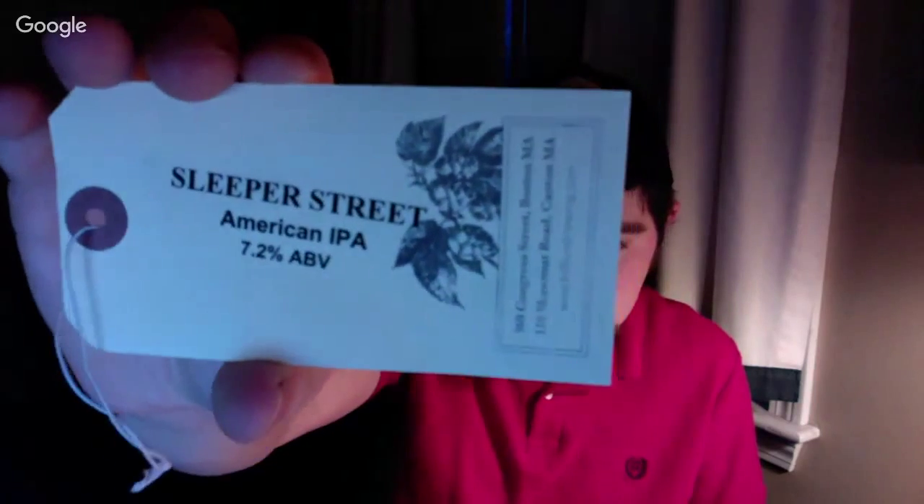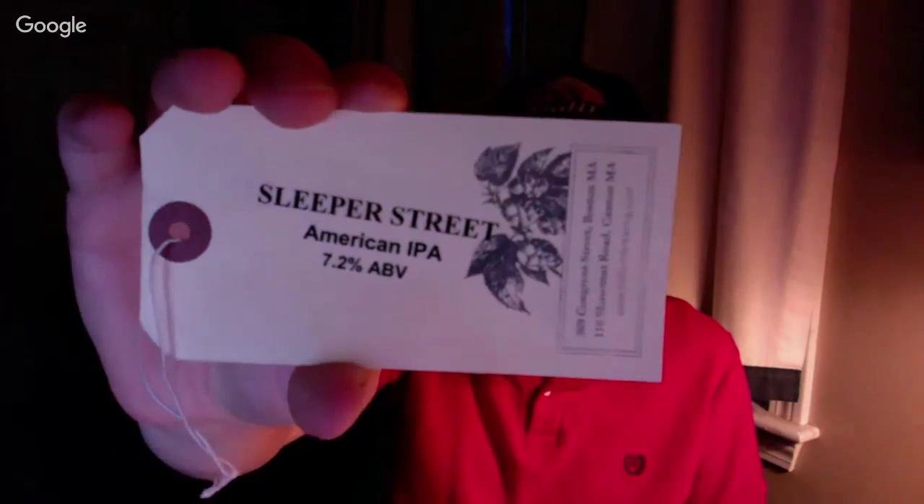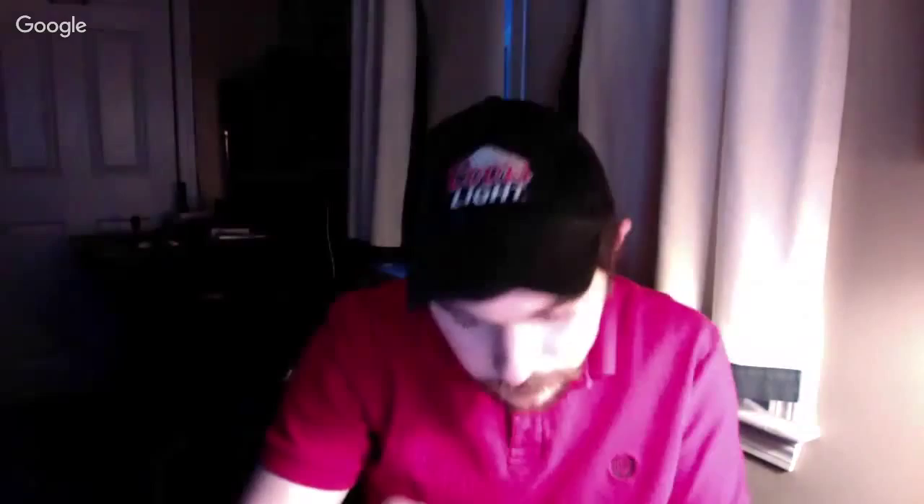Today we're going to be reviewing an American IPA at 7.2% alcohol by volume. It is called Sleeper Street. It came in a 64-ounce growler jug. They come with these style labels — it says Sleeper Street, the name of the beer, the style, and the alcohol by volume. They come in 32-ounce growlers and 64-ounce growlers.